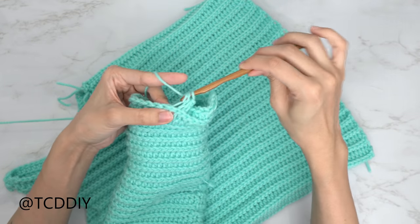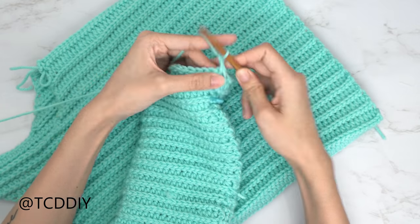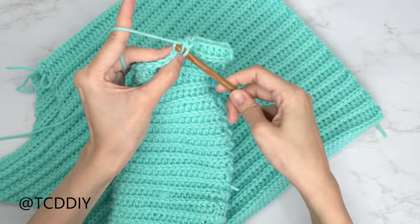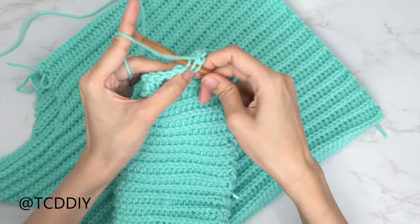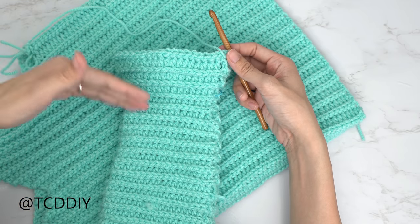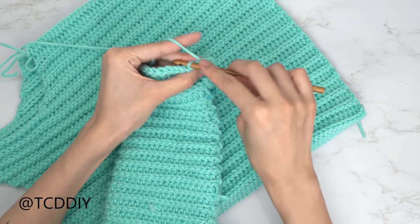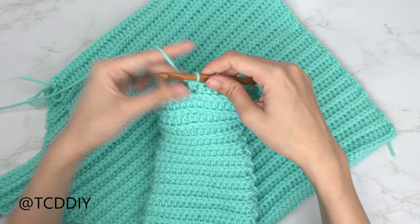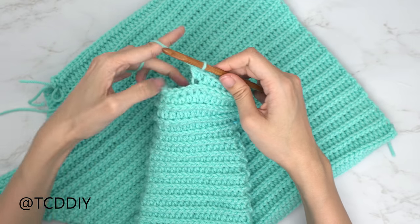Slip stitch into the second chain, chain one, flip your work, and put one back loop slip stitch into every stitch. Our first increase row is finished — do it again: chain up two, flip your work, work seven back loop half double crochets, into the eighth do an increase of two back loop half double crochets, then another set of seven and increase. After that row, put one slip stitch into every stitch. Now move up to the next odd number: do nine back loop half double crochets, chain up two, and put one back loop half double crochet into the next nine stitches.